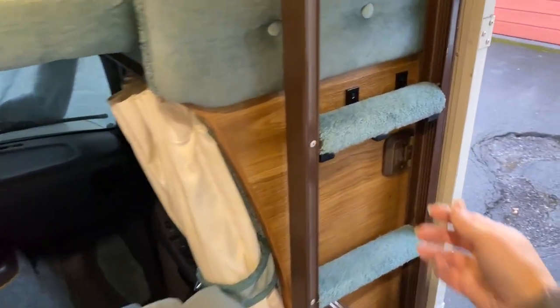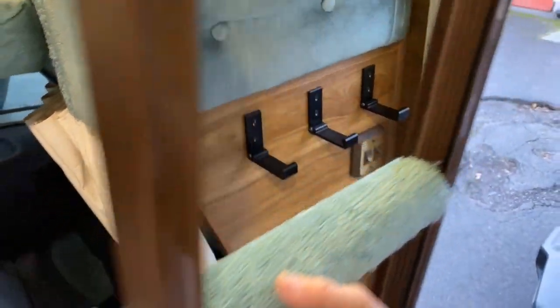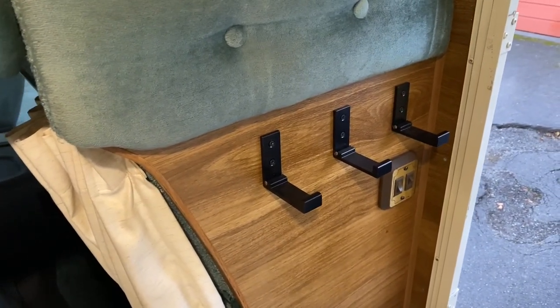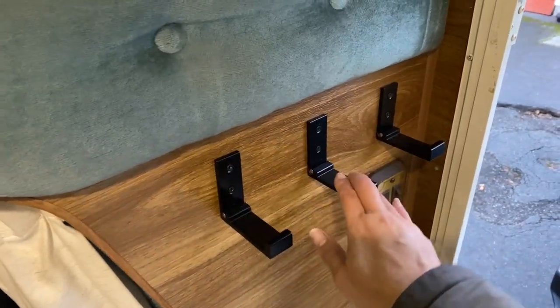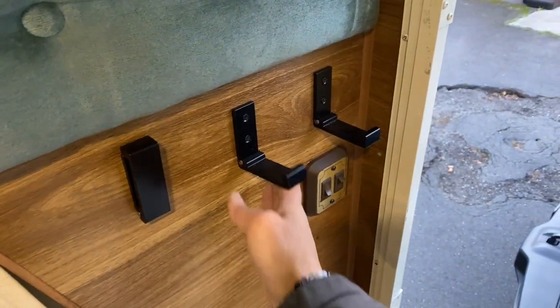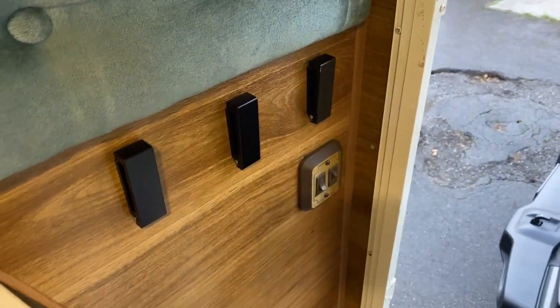Also, if you didn't have the ladder on there, they are great hooks to put bags on and things like that. They're pretty strong, and as you can see, they easily flip up when you don't need them.